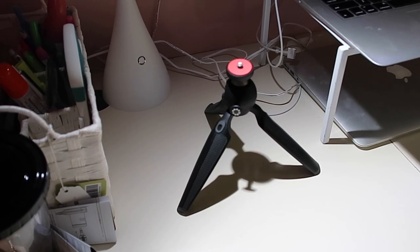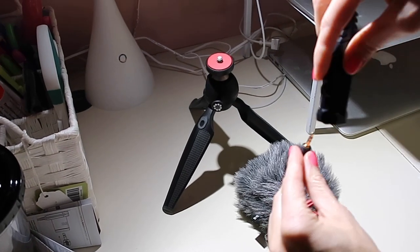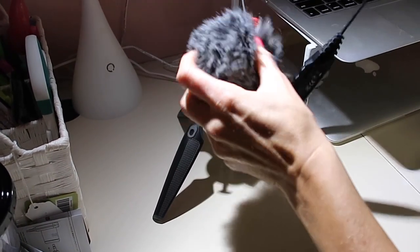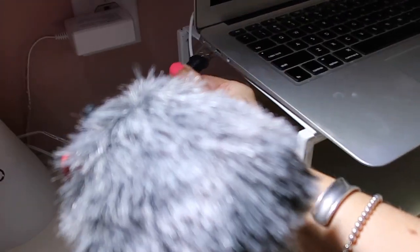I actually like to use my tripod to put the microphone on when I'm doing a voiceover on my Mac because it puts it at a really nice height. You basically just take the end of the plug of the microphone and plug it right into one of the holes of the adapter — doesn't even matter which one. Set it on top of your tripod and then the USB connector plugs right into the USB port.